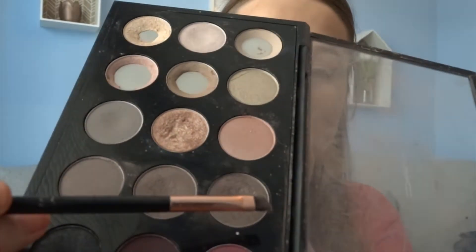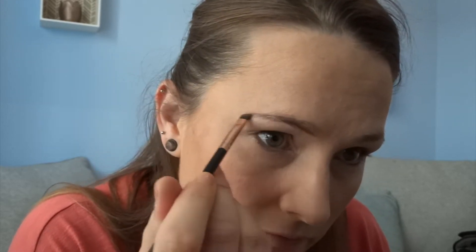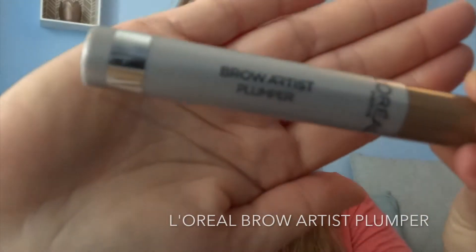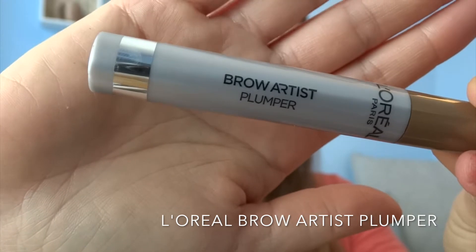Now fortunately, this color is what I'm going to use for my eyebrows, so it's a color that will get used. And then just to put a little bit of volume, I'm going to use this Brow Plumper from L'Oreal, and this is the light to medium colour.